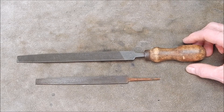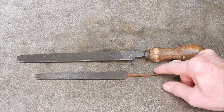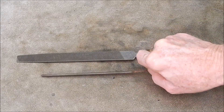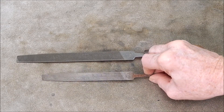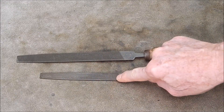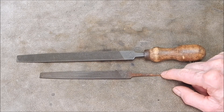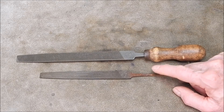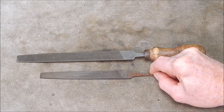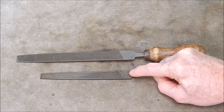I had this other little file I found at the same time that I took the handle off of, and I said in the video this is as blunt — I'll say dull because I think that's better terminology. It's dull.